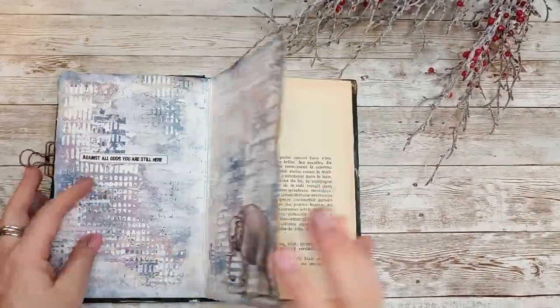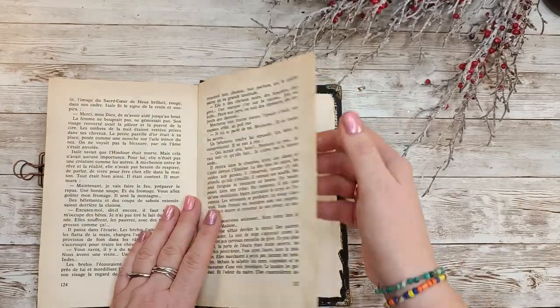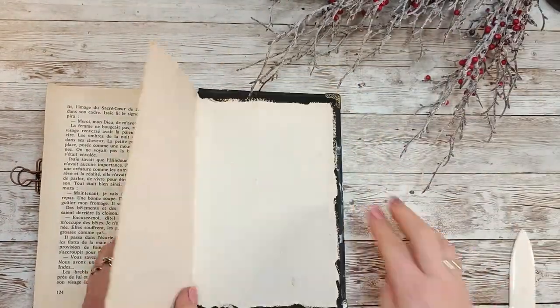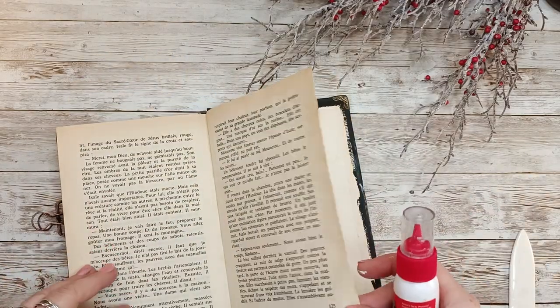This is my very first project in 2023. I am Asia Marker-Lemon Creation and I do art journaling if you don't know me — mostly, but not only.